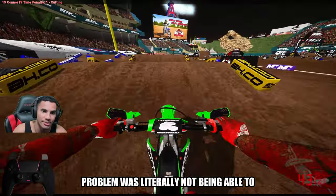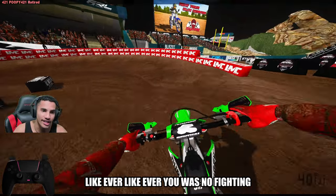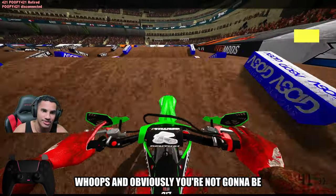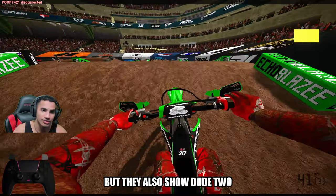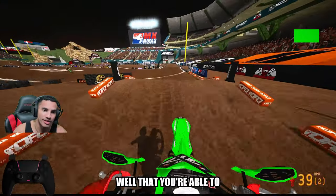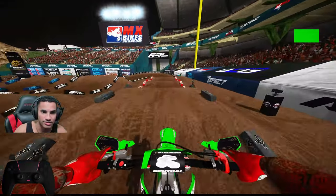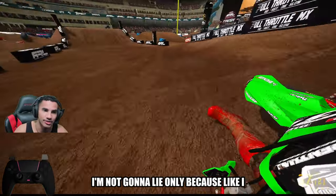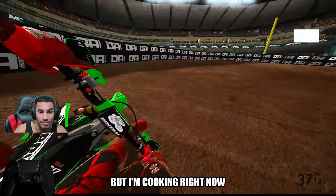I think the only problem was literally not being able to get through the whoops — like, ever. There was no fighting chance of ever getting through the whoops. And now you have a chance to get through the whoops. Two people just went down in front of me. It shows you as well that you're able to get through the rest of the track. This is huge. I was scared to do a race — I felt like I did not have the consistency. But I'm cooking right now.